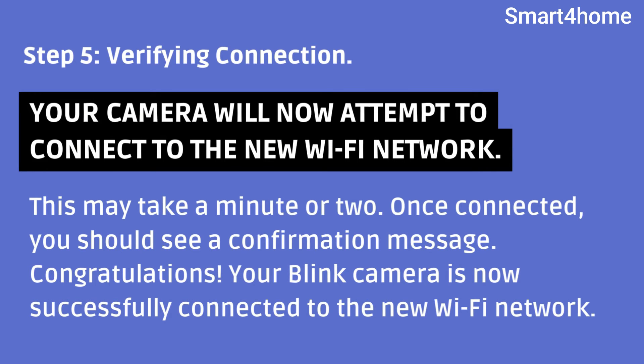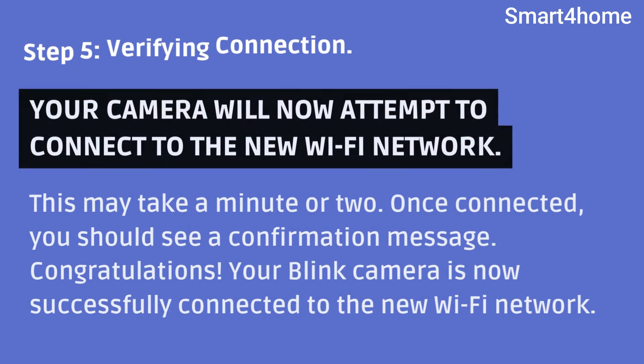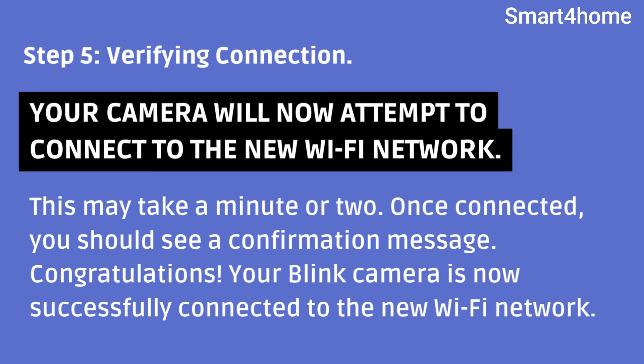This may take a minute or two. Once connected, you should see a confirmation message. Congratulations — your Blink camera is now successfully connected to the new Wi-Fi network!